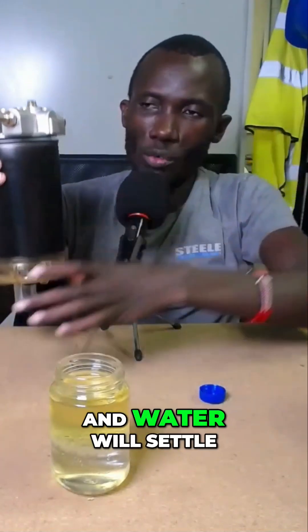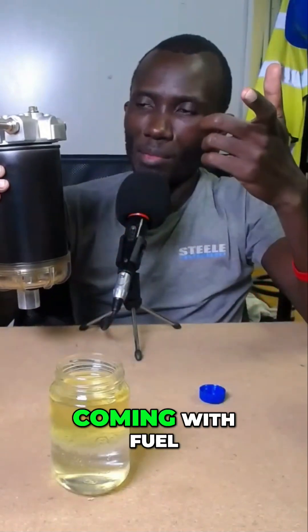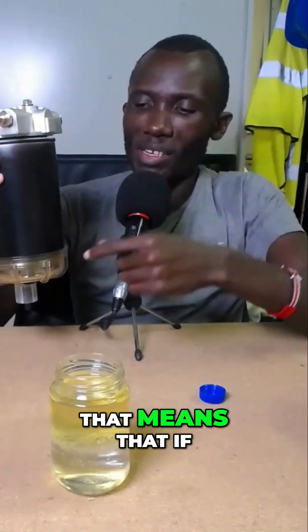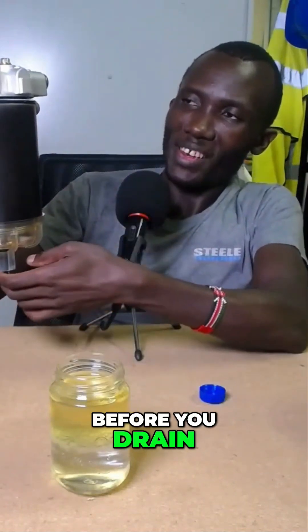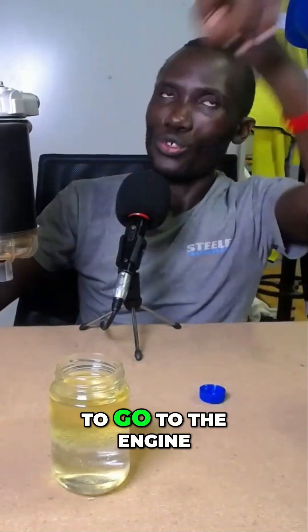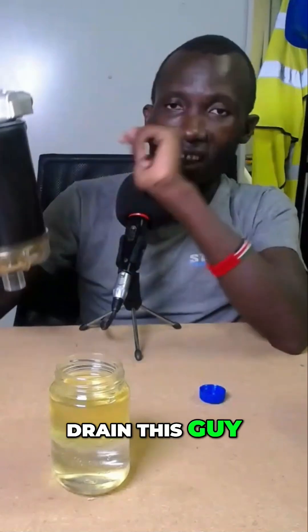So that means fuel will always go to the engine, and water will settle down here. But if water keeps coming with the fuel and the thing gets full before you drain it, water will start to go to the engine. So the moment you see water here, you definitely have to drain this.